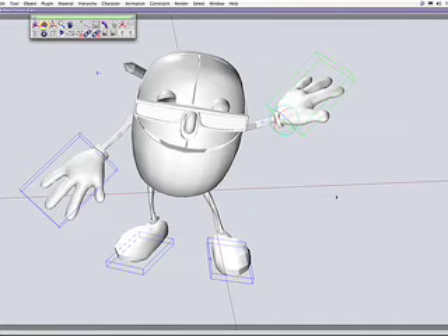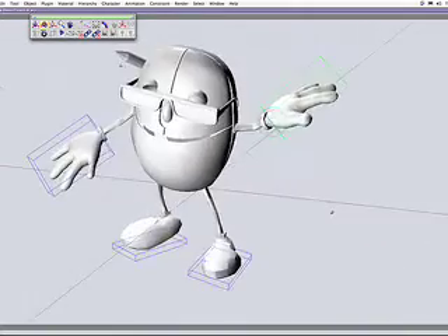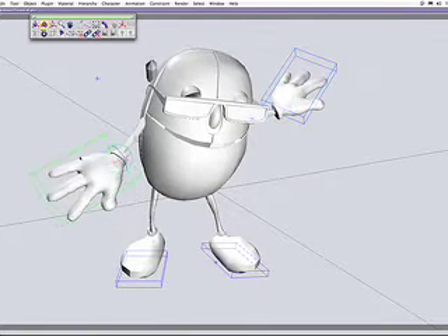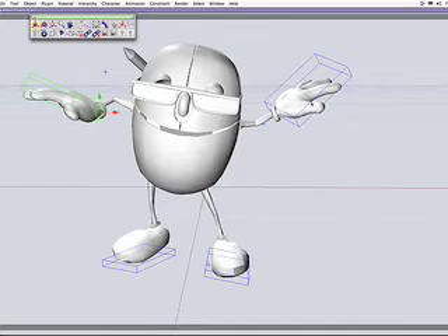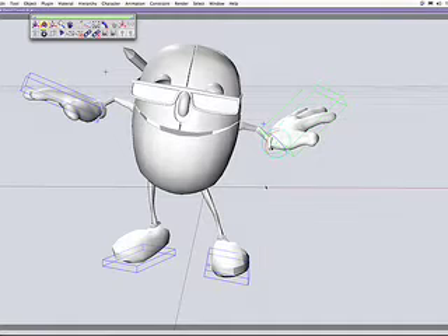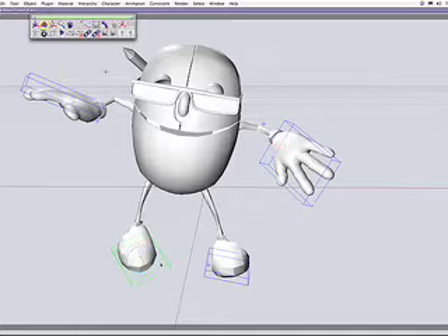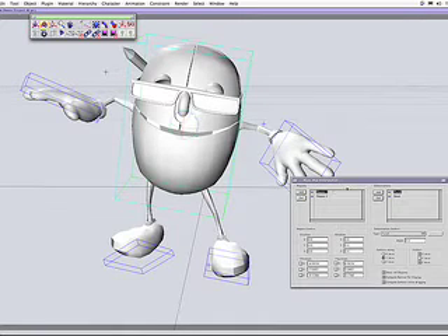Hey guys, it's Alonzo, and I want to show you how I created this character and most of the concerns for creating a character like this that has a separate hand, a separate type of hand, into a rig — a very basic type of rig. I call this the 20-minute rig, and we're going to rig this in maybe 30 minutes. What really speeds this up is that you don't have to deal with the spine.